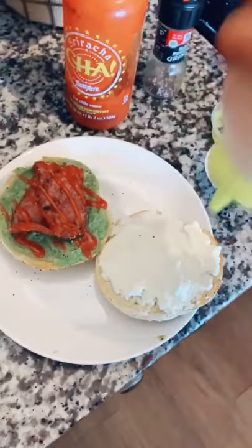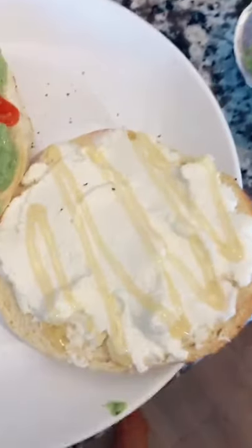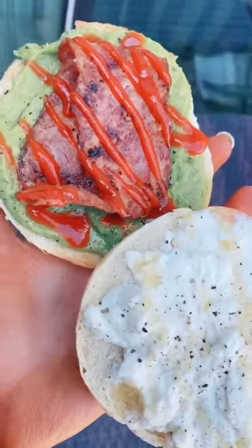Then topping the ricotta side with some local honey — this stuff is so good, such a good combination — and also topping that with cracked black pepper. And finally, here is the bagel!